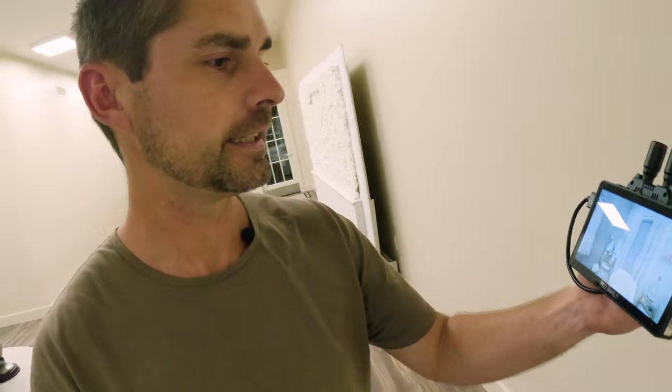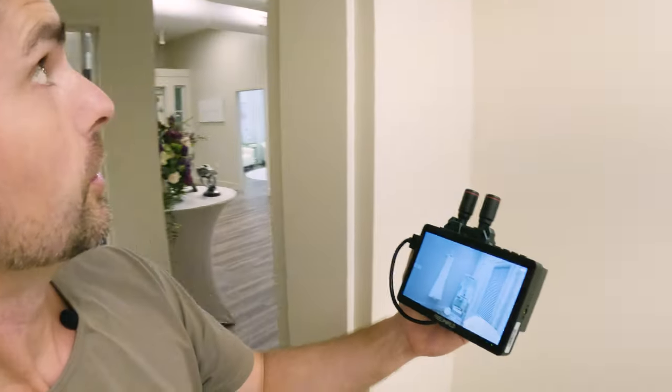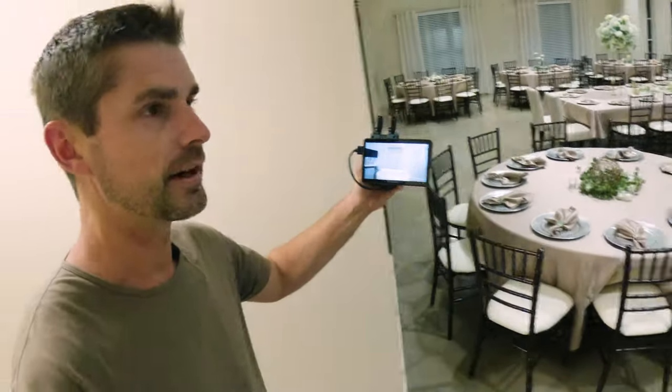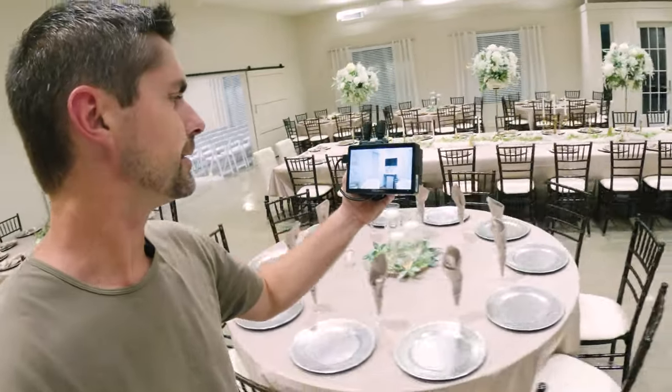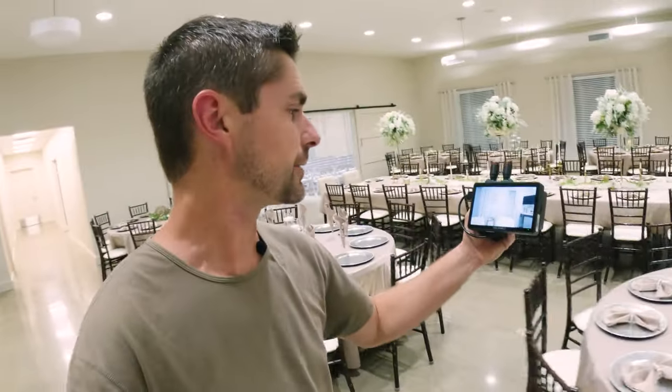That is wall one. Wall two — the steel door, firewall. Let's shut the door behind it, that makes it a little tougher. So that's a steel door and a firewall. Now we are in the reception room through another wall and still no signal dropout. That is pretty impressive.